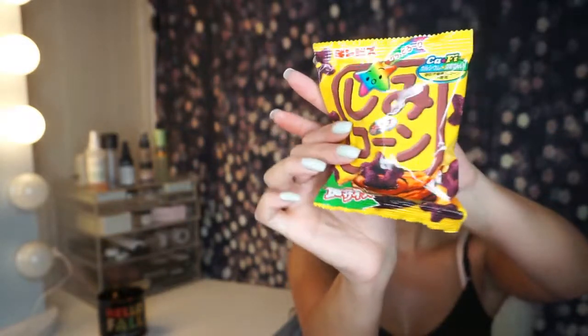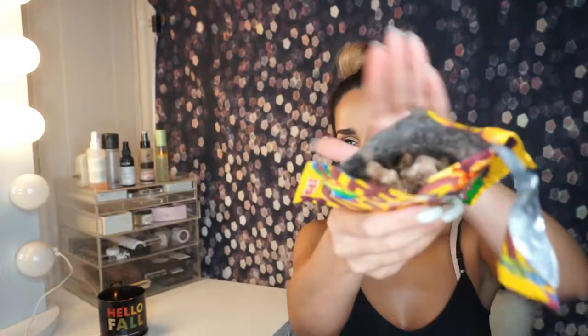This is it — it looks like a maze or something. Chocolate? I don't even know. Let's try it. Yeah, it's chocolate — it looks like chocolate cereal. Crunchy. It tastes like chocolate cereal, like Cocoa Puffs. That's exactly what it tastes like — Cocoa Puffs. That's good.